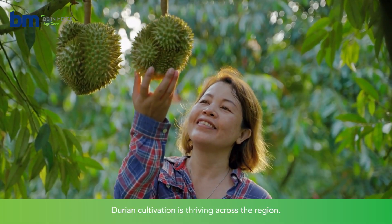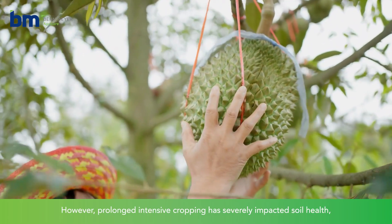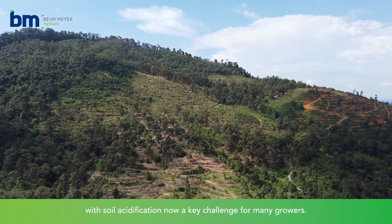Durian cultivation is thriving across the region. However, prolonged intensive cropping has severely impacted soil health, with soil acidification now a key challenge for many growers.